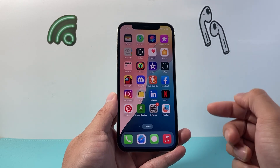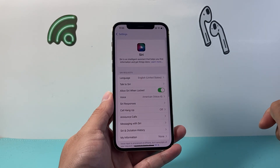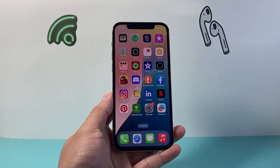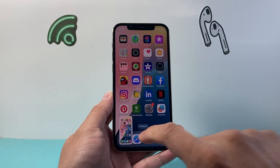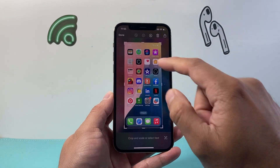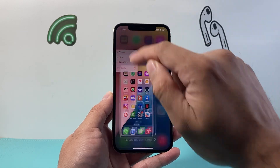Now another method is using Siri on your iPhone. In your settings, simply verify under the Siri setting that Siri is turned on, and you can issue a command to Siri such as: "Hey Siri, take a screenshot." And just like that, Siri can also take a screenshot. You can modify it as you like and then share, trash, or simply save it to photos.